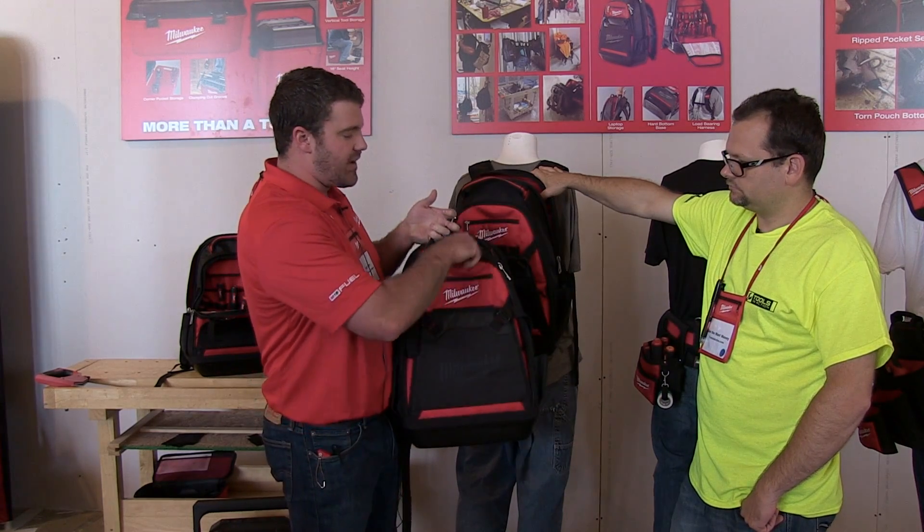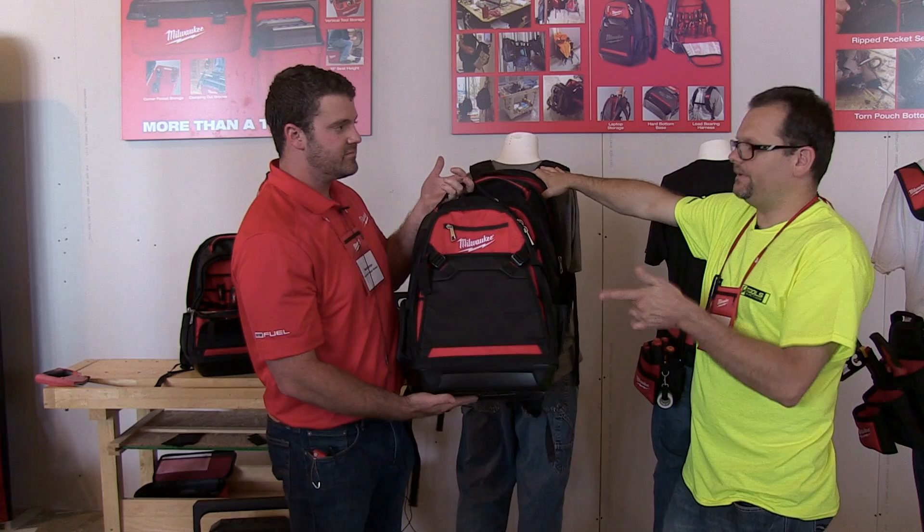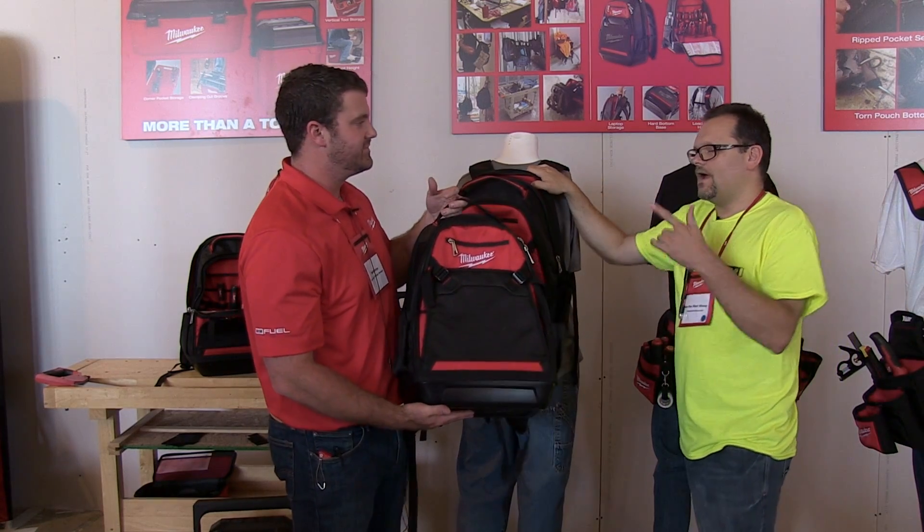These will be available later this year around the November timeframe. And it comes with a limited lifetime warranty? Absolutely.